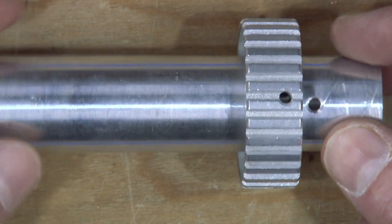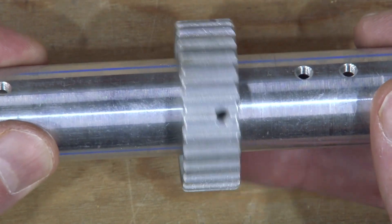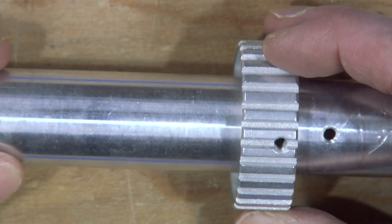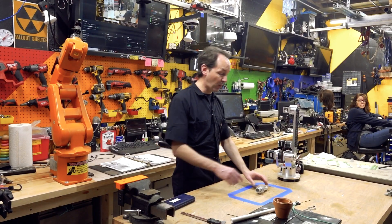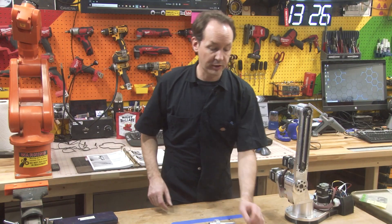Now on your J4 timing hub, you'll notice there's four machined threaded holes. One of those, and it doesn't matter which one, has to line up right over top of that hole. It doesn't matter which, but one of the set screws is going to need to seat right down into that hole.